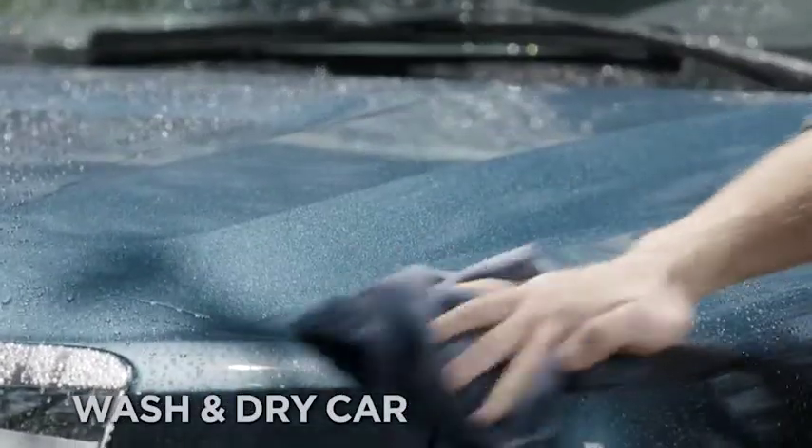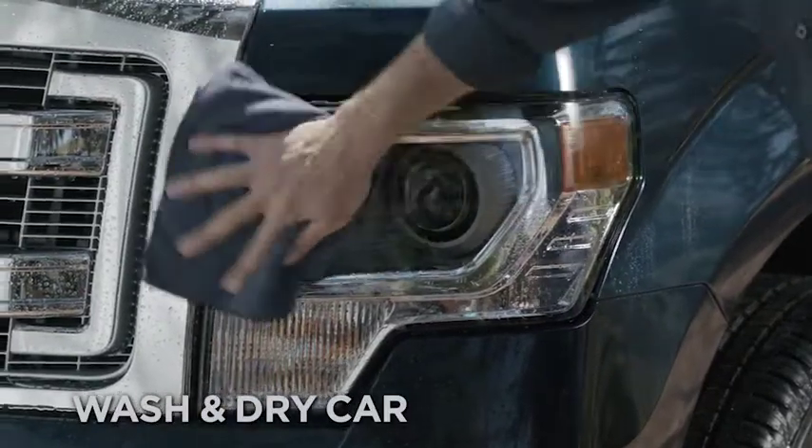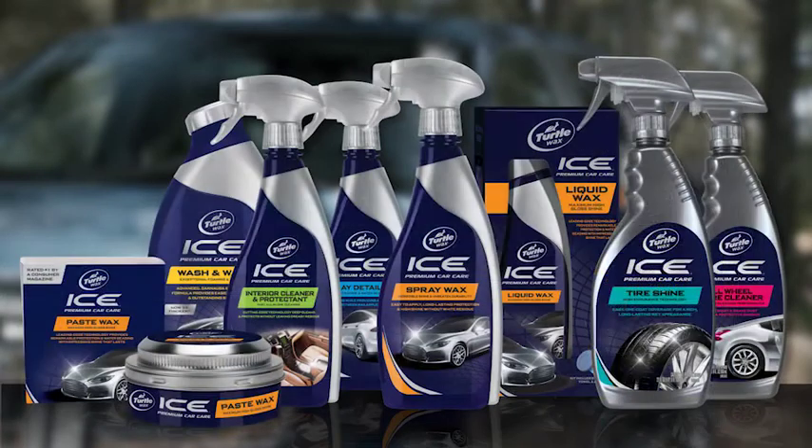Ice Spray Wax works best on a freshly washed car, so give it a good wash and dry before you start. We use Ice Wash & Wax because A, it's the best, and B, it lets us remind you that Ice Spray Wax is part of our whole Ice Premium Care line with advanced formulas to keep your car cleaner and longer.